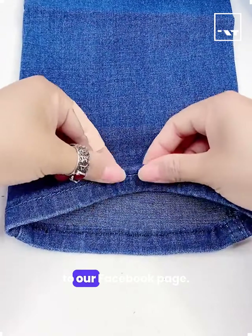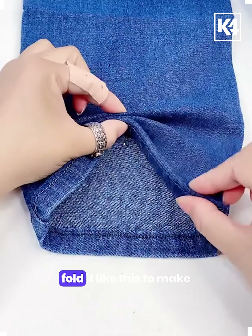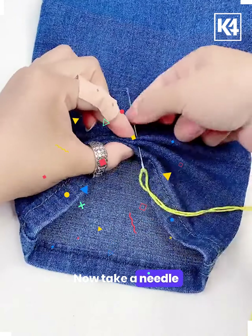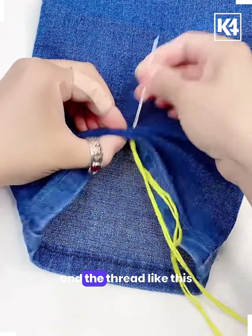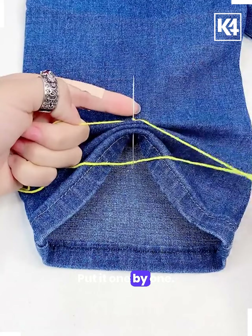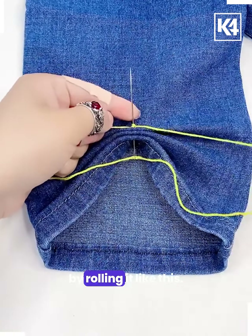Welcome back to our Facebook page. Take the jeans and fold it like this to make the frills on it. Now take a needle and thread, put it like this and fold the needle and thread like this. You can see how we are doing it — put it one by one. Now you have to put the threads over the needle by rolling it like this.